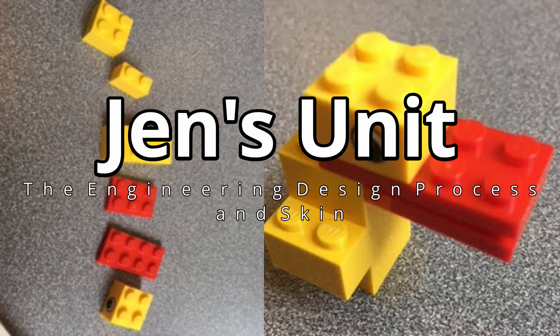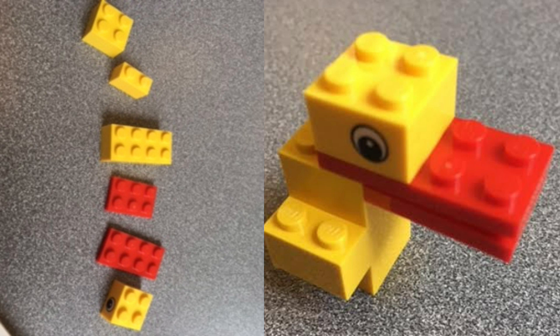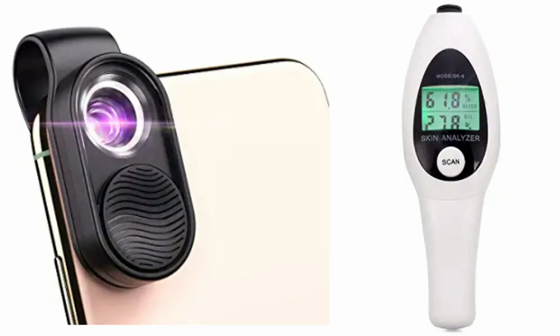My unit begins by introducing the engineering design process through a simple activity using six Legos to build a duck. This will be followed by a comparison of the engineering design process with the scientific method. The second part of my unit will focus on skin.